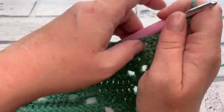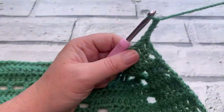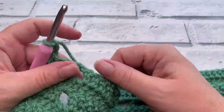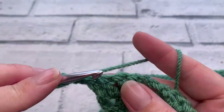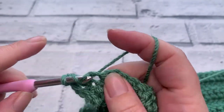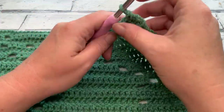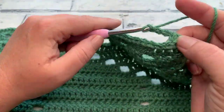Row twenty-four is simply a repeat of row two — working one double crochet into each stitch across. Make sure you maintain your stitch count of 64, and I'll meet you at the end of row twenty-four. Going straight into row twenty-five, we start with our turning chain of three.